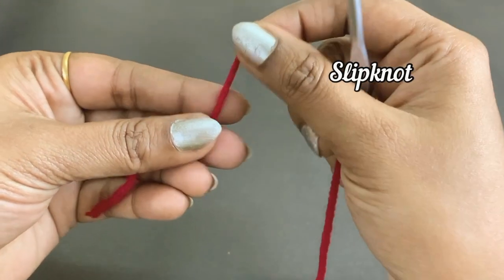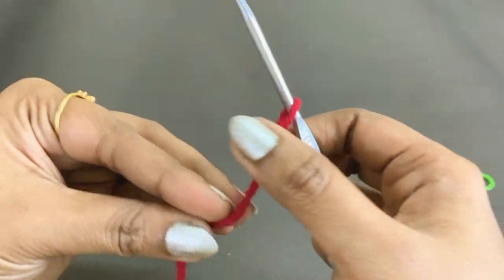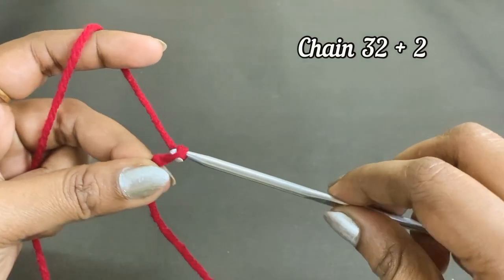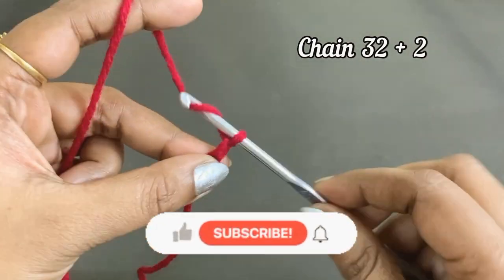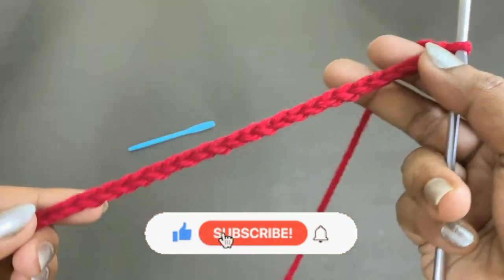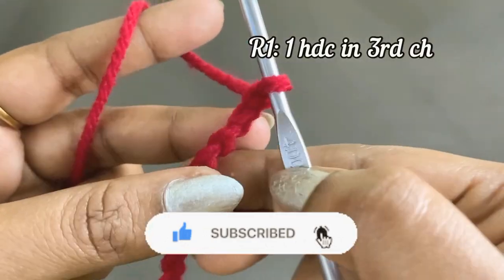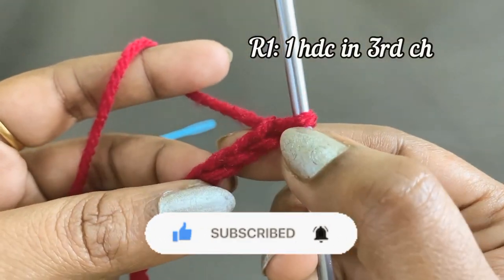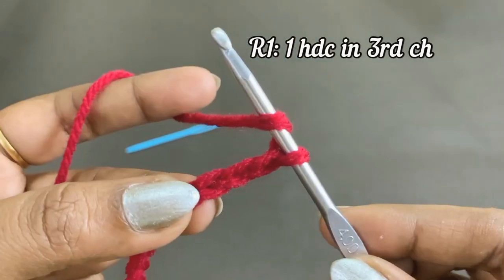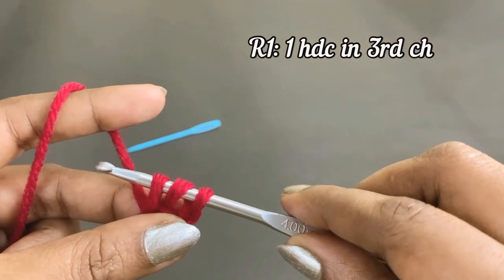Let's begin our project by making a slip knot. After completing the slip knot, work a chain 32 plus two extra chains — 34 chains total. For the next round, work one half double crochet in the third chain from the hook. After completing the half double crochet, place a marker in the top of the first half double crochet.